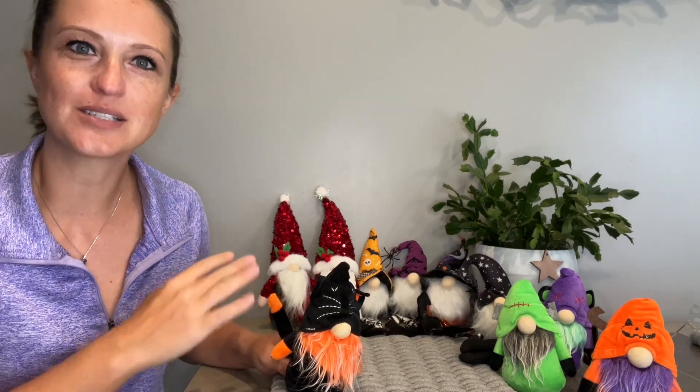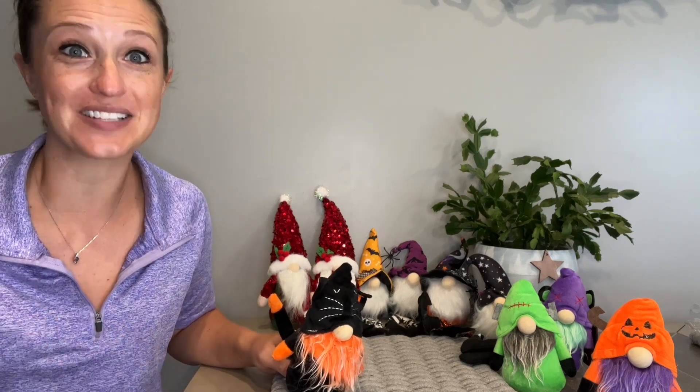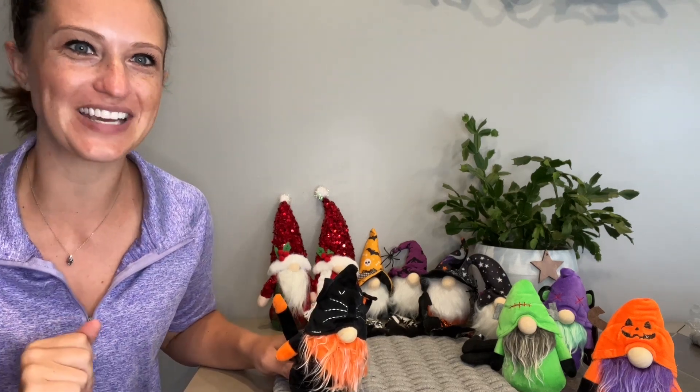Hey everyone! Today we'll be checking out my new holiday gnomes. I've got some Halloween ones, some Christmas ones. We're going to check out all the holidays since I got them all — we might as well go ahead and decorate.